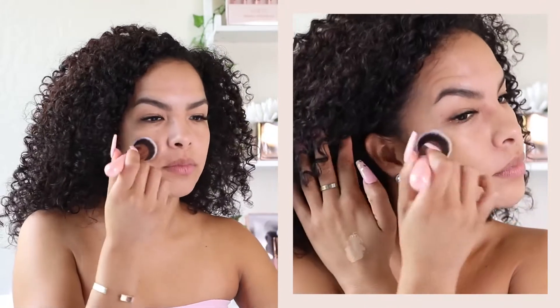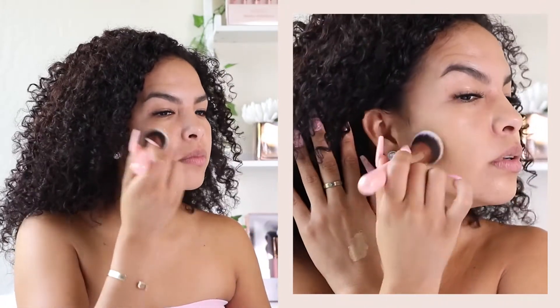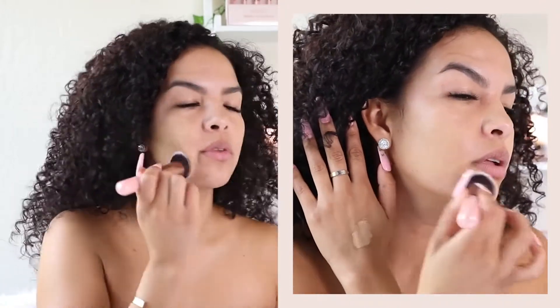Next, I use our Rose Gold 532 brush to seamlessly stipple in the foundation to my skin, providing a dewy finish for my foundation.